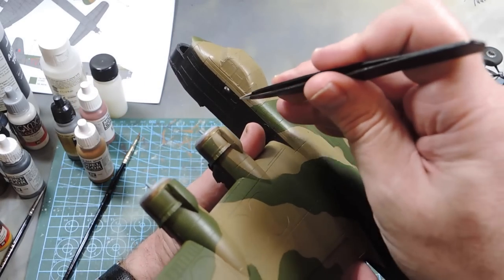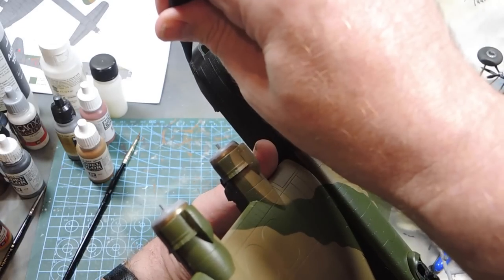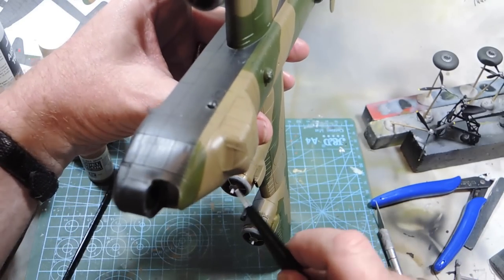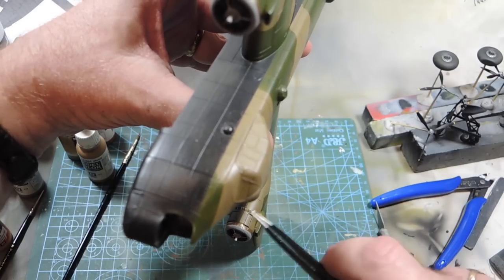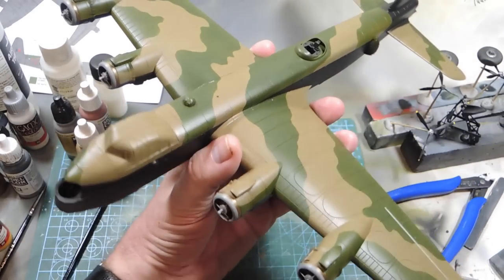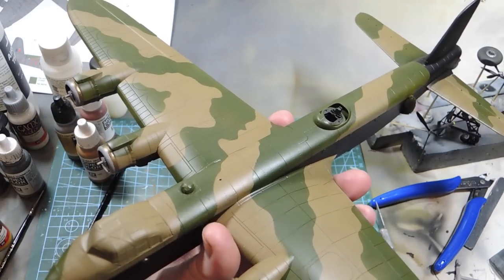At the front here, this window bulge had come out into the model, so I had to take off the chin area, get that piece out, put it back in inwards, jiggle it around until it dropped into place, splash of extra thin, and held it for ages. That's now back in place and it doesn't look too bad.